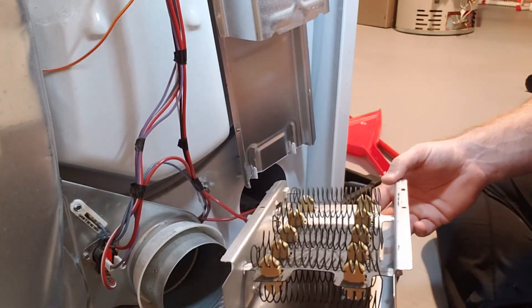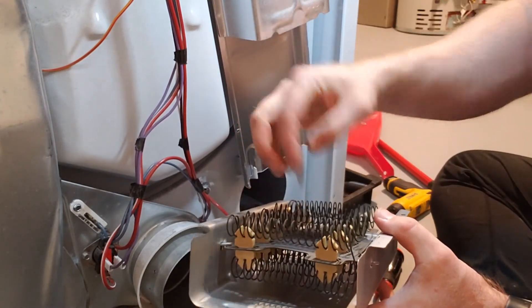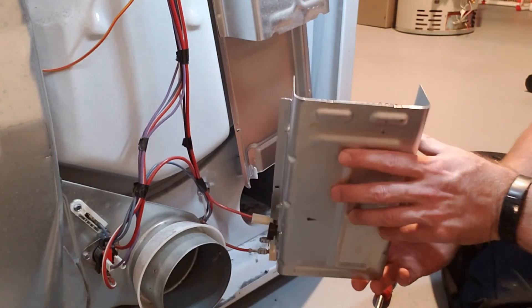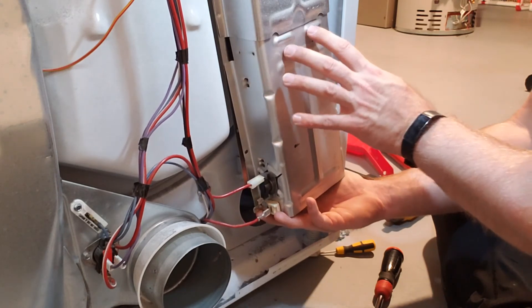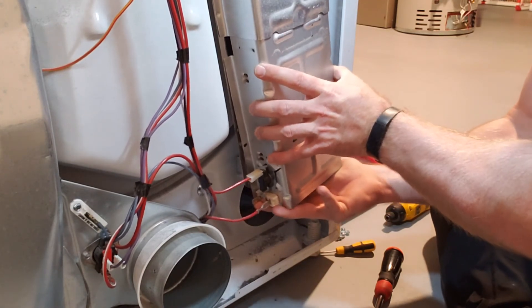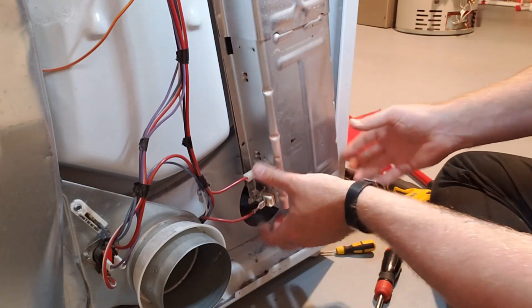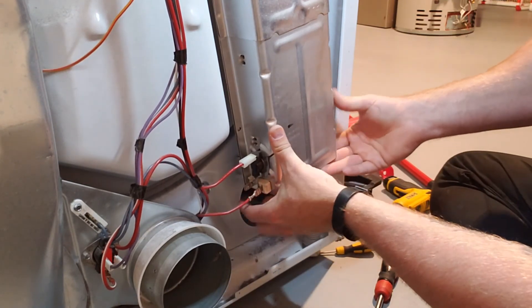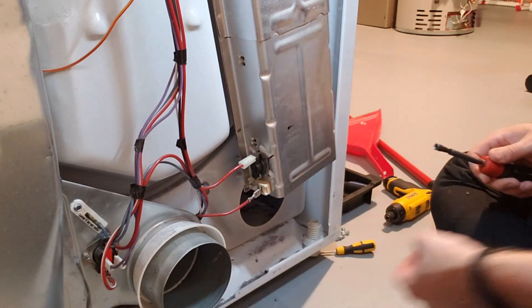From what I've seen, you can't get just the heater coil separately — this housing is always part of it, so you get this whole assembly, which actually makes it a lot easier to change. Putting it back on, make sure it goes in behind the upper part and just slides up until the screw holes line up. It should go up fairly easy — if not, put a little more angle on it — and then put the screws back in.